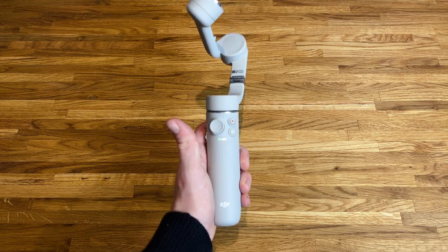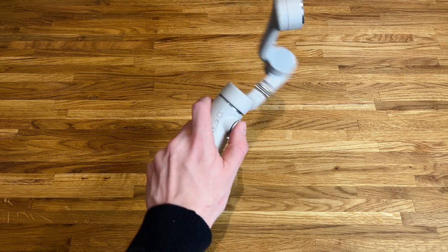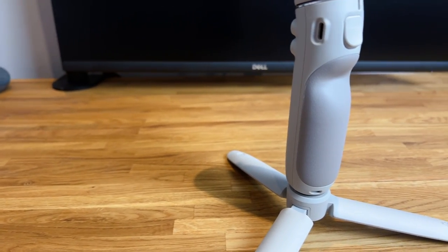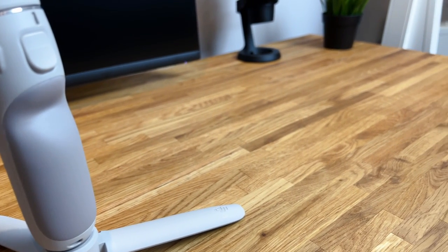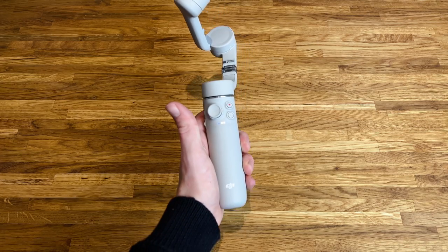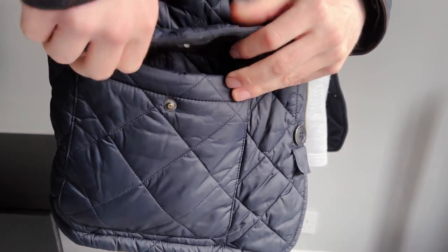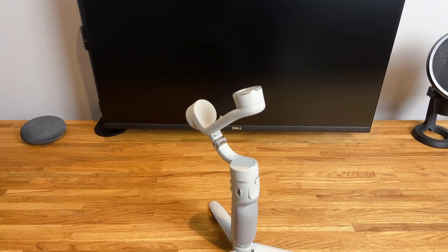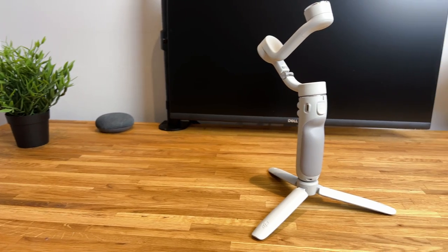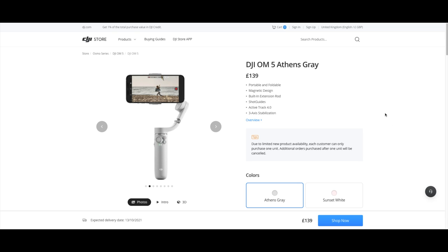DJI have also managed to reduce the size of the Osmo 5, with a 25% reduction compared to the DJI Osmo 4. The grip feels extremely comfortable and I can't imagine it being much of a problem if using the Osmo 5 over extended periods of time, especially with the additional weight reduction. The DJI Osmo 5 even fits comfortably in a jacket pocket. It comes in two colours: DJI Grey, which is lighter than last year's Osmo 4 and looks really clean, and a new sunset white colour, which is a great option if you're not a fan of the grey.